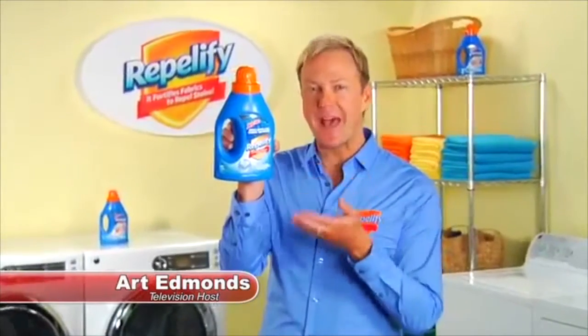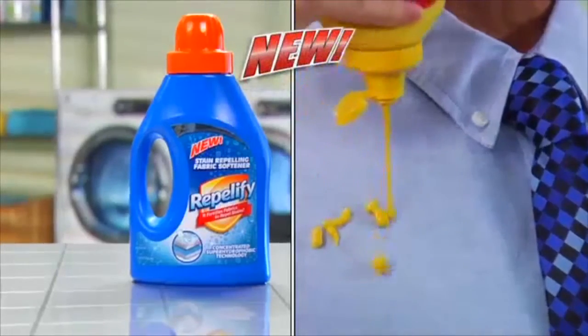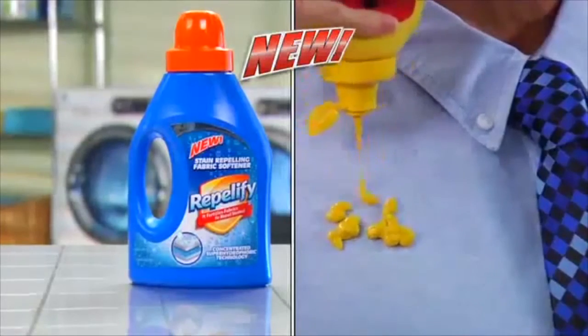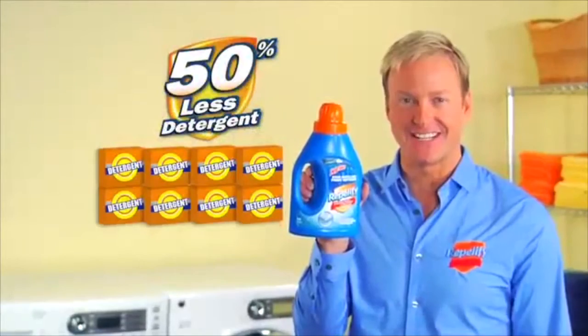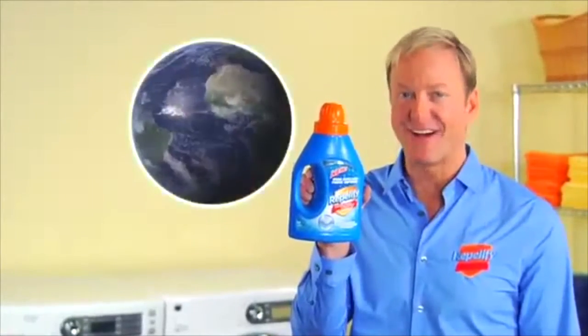Art Edmonds here for Repelify, the new way to fortify fabrics to repel stains fast so your clothes last. With Repelify, you'll use 50% less detergent. That helps you save money and the environment.